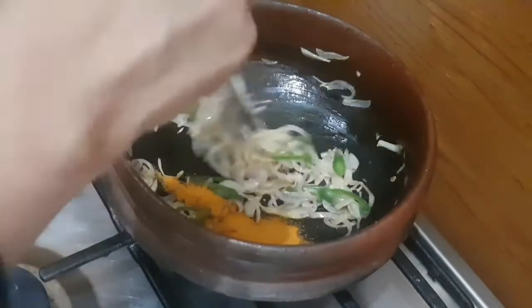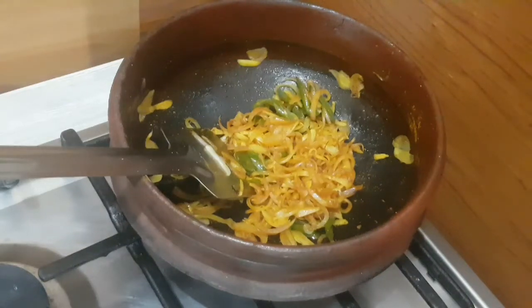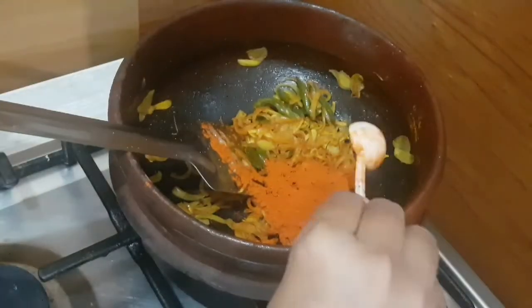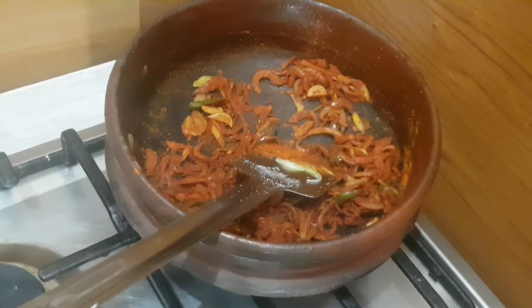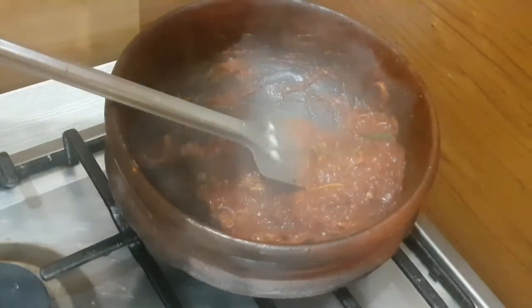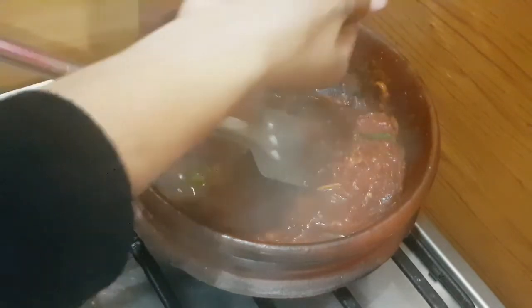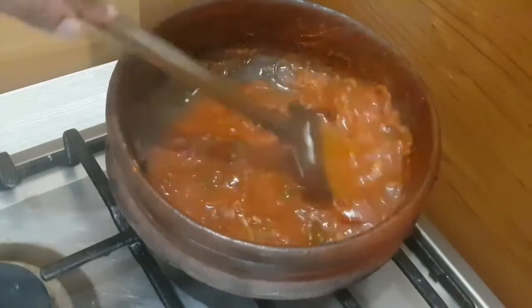After sautéing it well, I am going to add about one teaspoon of turmeric powder — sauté well. Now add in the remaining masalas: almost two tablespoons of red chili powder and one teaspoon of Kashmiri red chili powder. Mix well until it forms a clump, then add the tamarind paste and mix well until the raw smell of the masalas goes. Now I am adjusting the consistency with remaining tamarind water — you don't have to make this curry too loose because it's a kind of thick gravy.